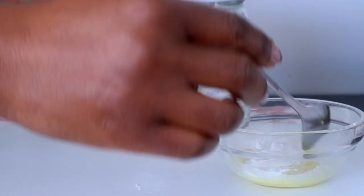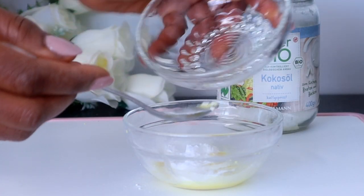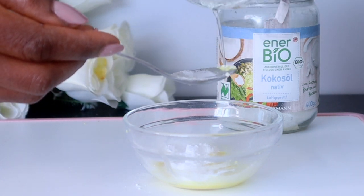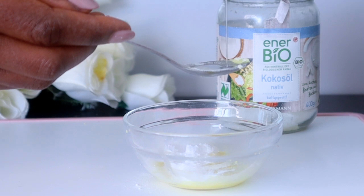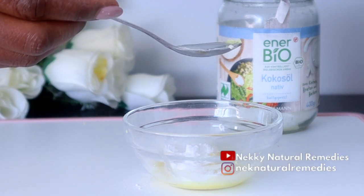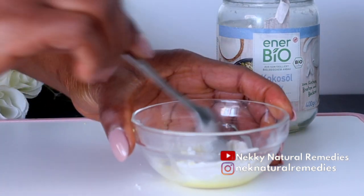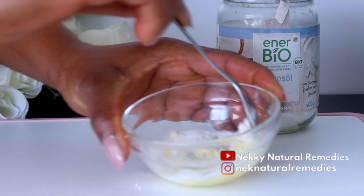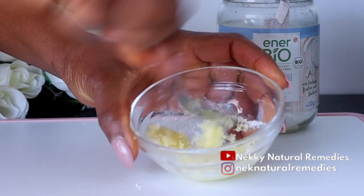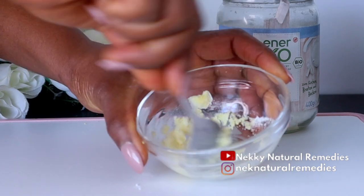The best coconut oil you can use is cold-pressed organic coconut oil — that's the best and will give you wonderful results. The coconut oil in this will definitely help to brighten your teeth and also make the other ingredients not too harsh on your gums, keeping your gums healthy. Coconut oil offers wonderful benefits like healthier gums, plaque removal, and even whiter teeth.